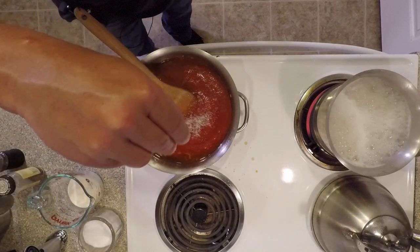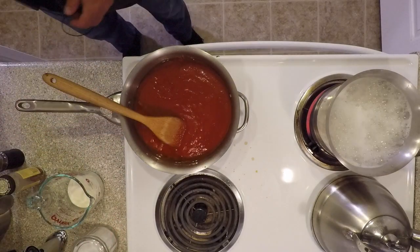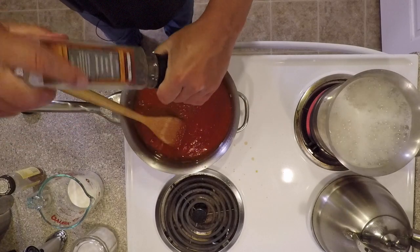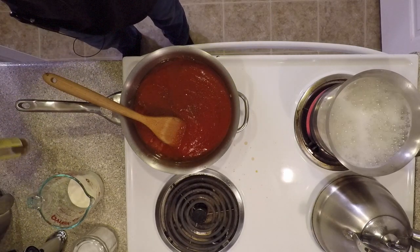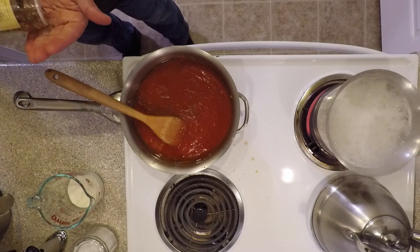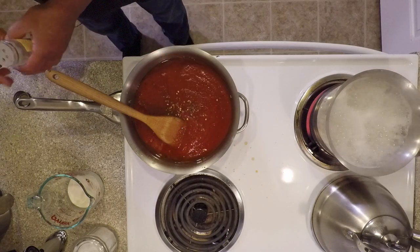We'll add a little salt and some pepper, and a little red pepper flake. You can add a little or a lot depending on your taste — I always add a small portion just to bring a tiny bit of heat.